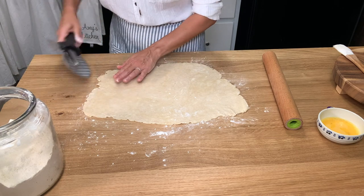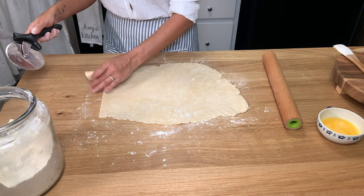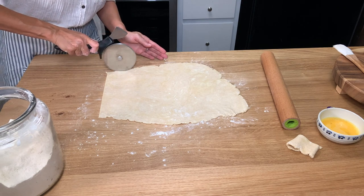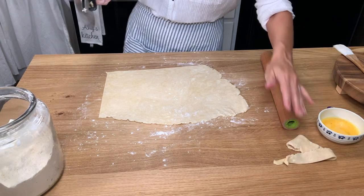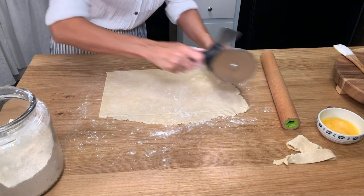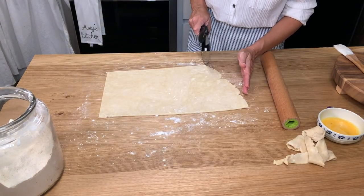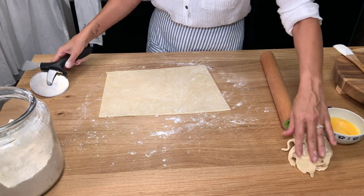Once you have it in a rectangular shape, use a pizza cutter like I'm doing here and just trim the edges so they're straight. You don't have to do this, but I wanted mine to actually look like a pop-tart so I wanted the edges to be really straight. They'll still taste really delicious either way, and those scraps can be rolled together to make another pop-tart.